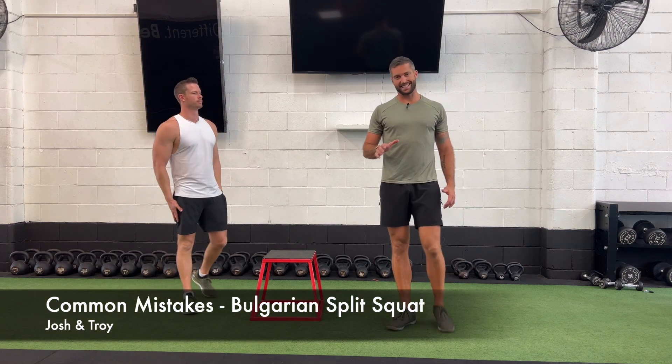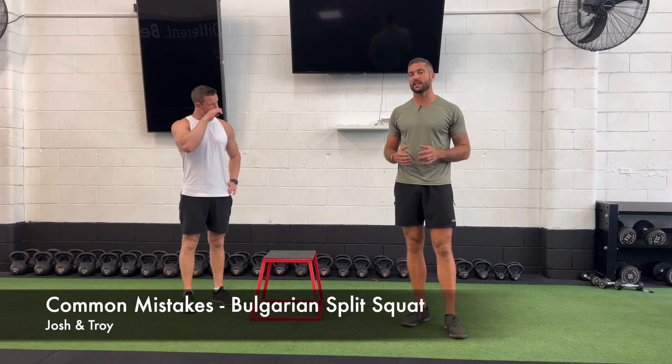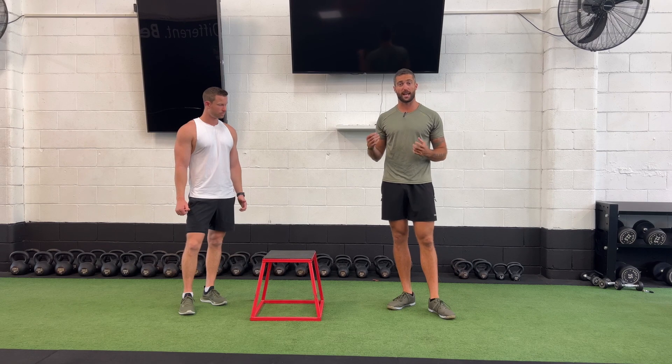Alrighty guys, so very quickly, today we are going to go through some common mistakes we see when performing certain exercises, and today is the Bulgarian split squat. Specifically when talking about this, we're going to be referring to the dynamic hinge.